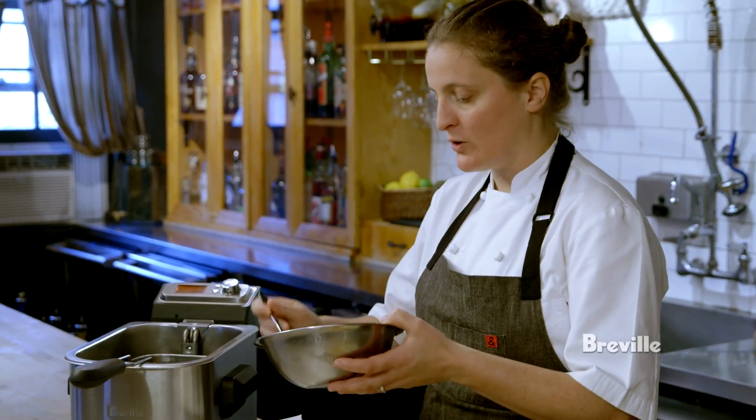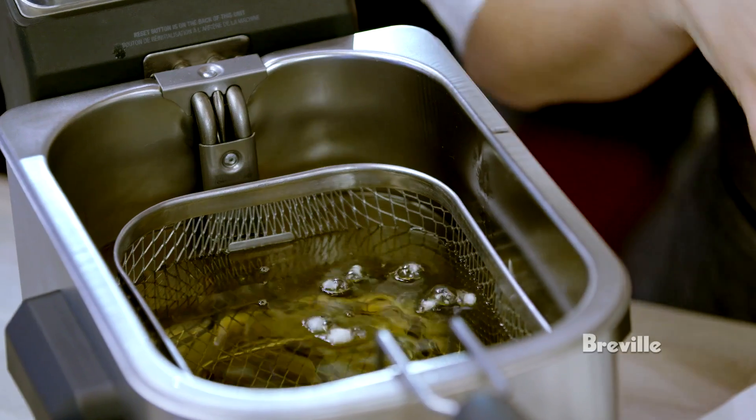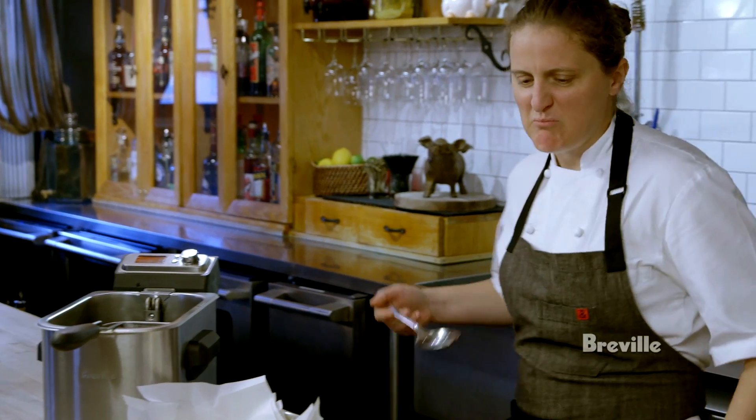I'm just going to test the oil to see if it's up to temperature. Hear that sizzle? Really important — that tells you your fry is pretty much up to temperature. I'm going to take that out now. You don't want any brown bits on top of your lovely clean fritto.